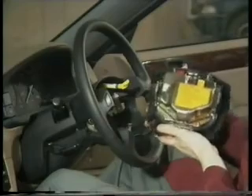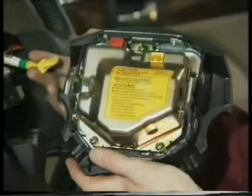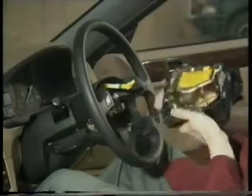The SRS unit also houses the backup systems, which enhance the reliability of the airbag system, and the self-diagnosis facility, which will automatically inform the driver if a fault occurs in any part of the airbag circuit.